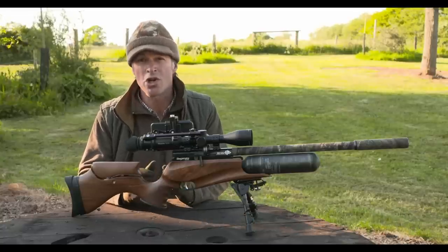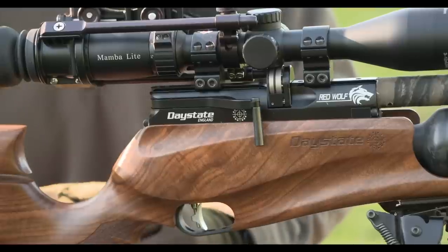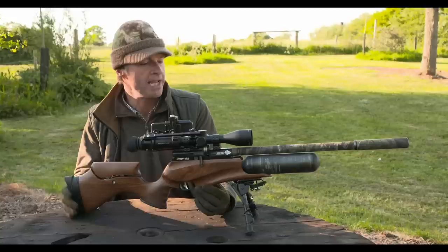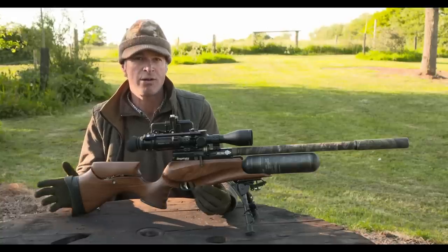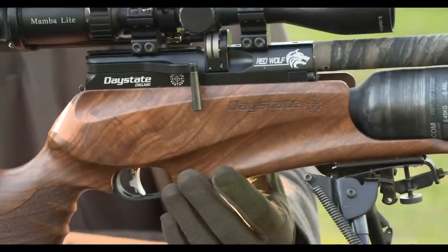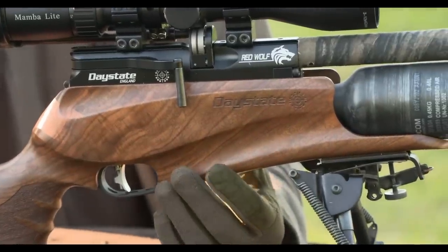Because I don't want to talk too much once we've settled into position, I'll just quickly run through the kit now. The rifle I'm using tonight is my Daystate Redwolf. It's .22 calibre, just over 30 foot-pounds, and this really is my go-to rabbit shooting gun at the moment.